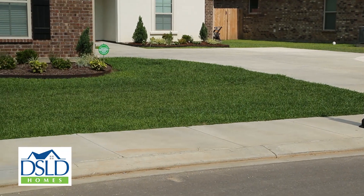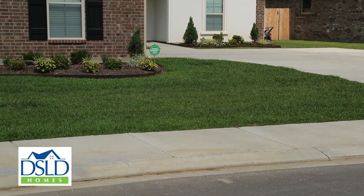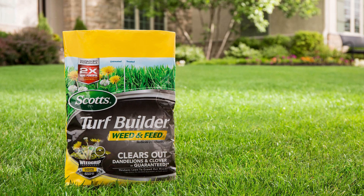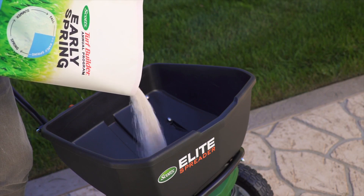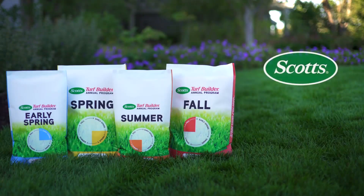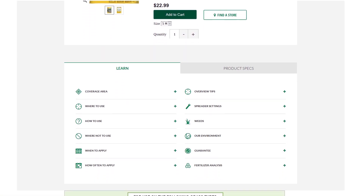To promote rooting and help sustain a lush, healthy lawn, we recommend using Scott's Turf Builder Annual Program, which consists of 4 products formulated to be applied in early spring, mid to late spring, summer, and fall accordingly. In addition to these products, we recommend applying Scott's Weed and Feed in the spring and winter seasons. These products are applied using your choice of broadcast, rotary, or drop spreader.